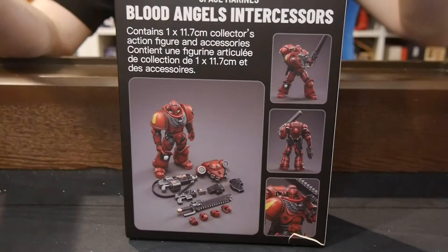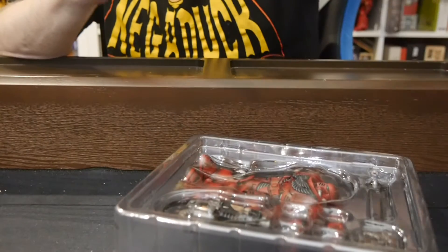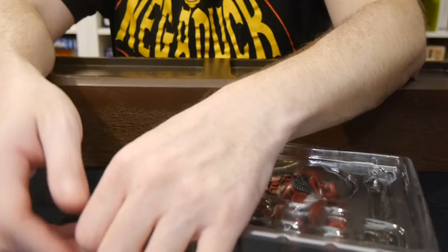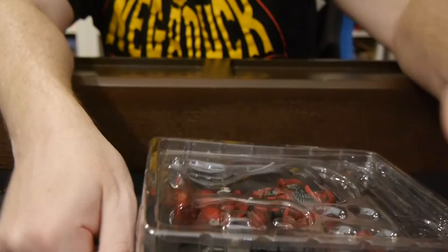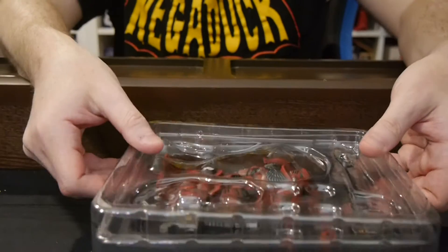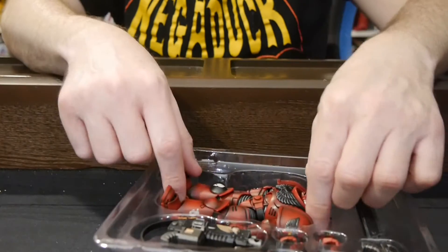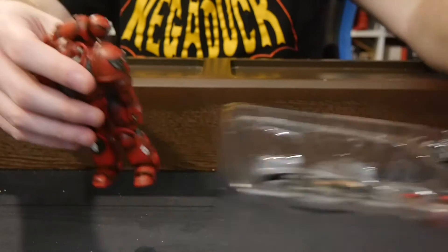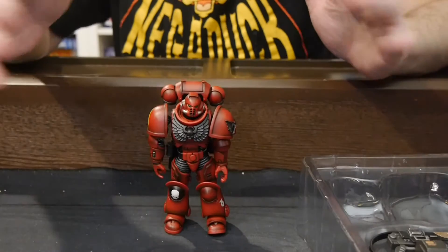So let's check this out. The big thing is, obviously, this is a Blood Angel Intercessor. We've seen Space Marines before already — I believe a squad of Intercessors has been one of them, but those have been Ultramarines mostly. They've expanded with Blood Angels and Space Wolves so far, and we've got more coming down the road — Black Templars and Imperial Fists are coming. So the question is, what is being done to make these figures stand out so that they're more than just Ultramarines painted red?